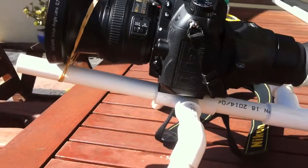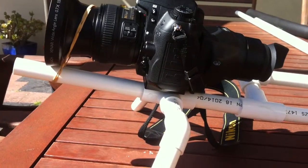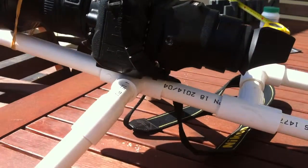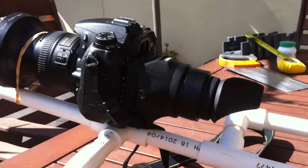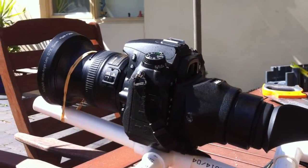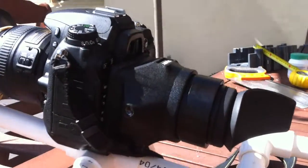Hey guys, I just thought I'd share a build I've just completed. This is Knop Top's fabulous shoulder rig made of PVC. As you can see, I've adapted it for use with an SLR, digital SLR, and a viewfinder.